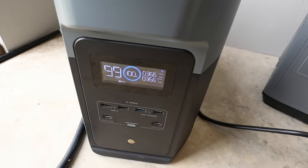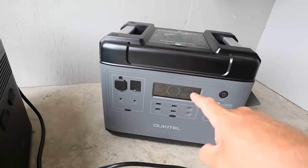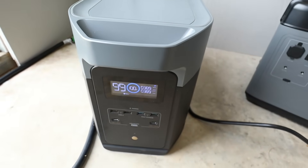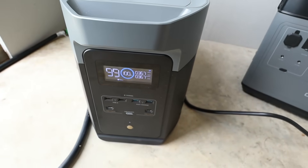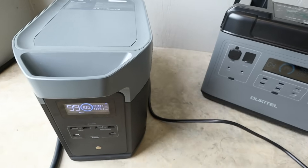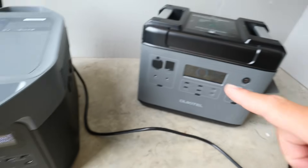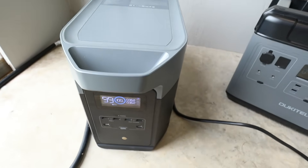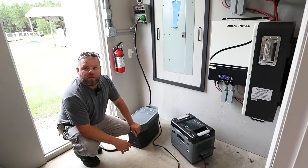This unit will stay at 100% until this unit completely dies. Then this one automatically swaps over whether I'm here or not, and it'll run off its battery power. Essentially, you can add a battery to any portable power station by just adding another portable power station — but it must have the UPS feature, and a lot of models do.